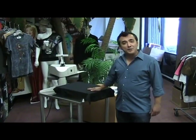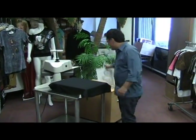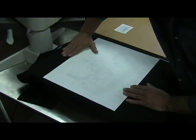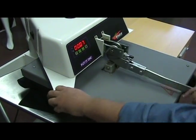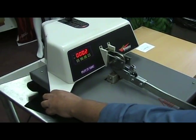Hi and once again welcome to The Wild Side. Today I'm going to show you how to put name drops inside the designs. The first step will be to layer transfer on your shirt, always making sure that you measure four fingers. Then you press it at 385 degrees as usual with the medium pressure and the time is 8 seconds.